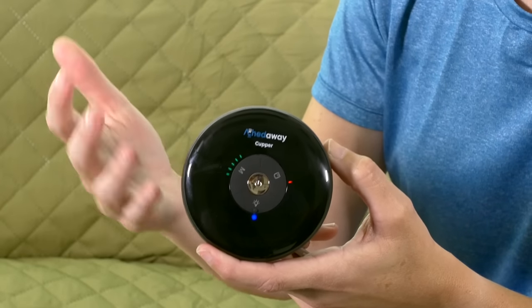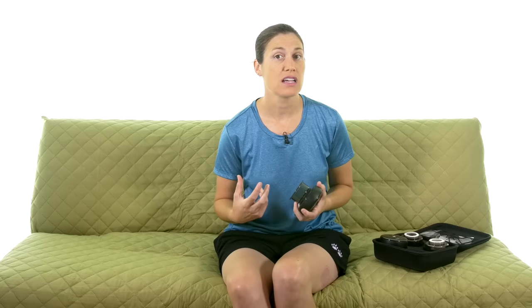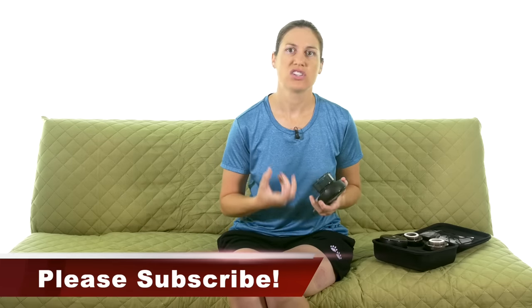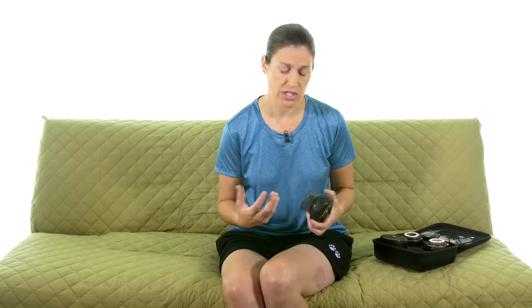The reason for that is it's an automated cupper — it actually does all the suction. A lot of times with cupping you'll see in physical therapy clinics or with an acupuncturist, they might use heat to draw in the suction, or a mechanical pump, or for home use you can just suck the air out of it. But what this does is it does the suction for you. That's great because if you're doing it yourself, you might not know how much suction to do. This has five different modes and five different intensities that you can use.